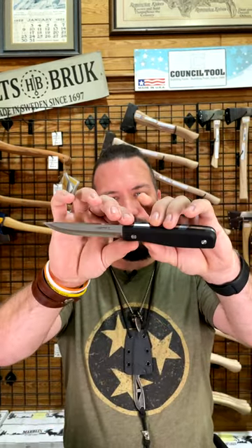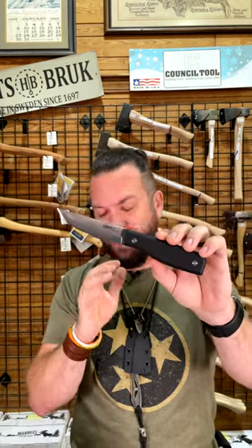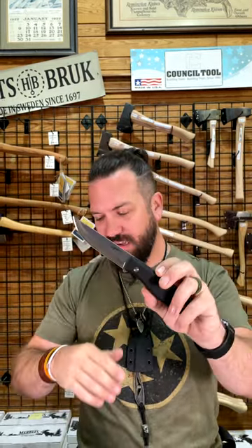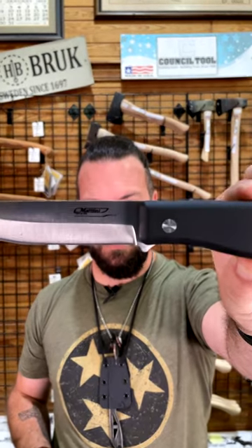Full tang fixed blade with G10 on the handles, weighing just 10.58 ounces, with a 3.93 inch blade. Nice full grip, full tang fixed blade, and a beautiful leather sheath — coming in at $39.99. You can pick these up in our store and on our website, smkw.com.